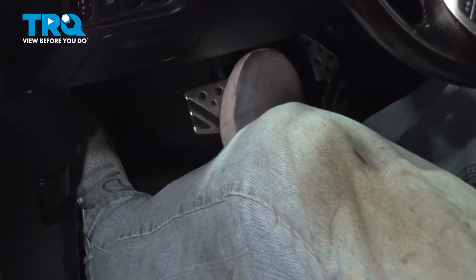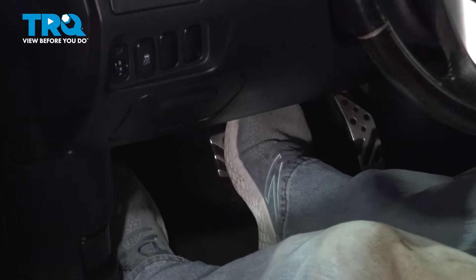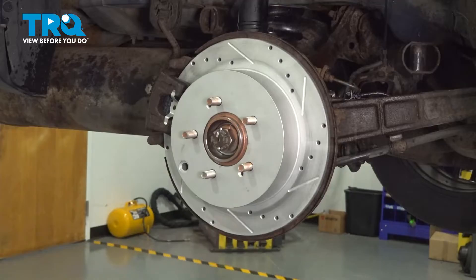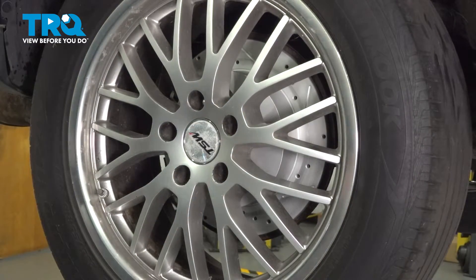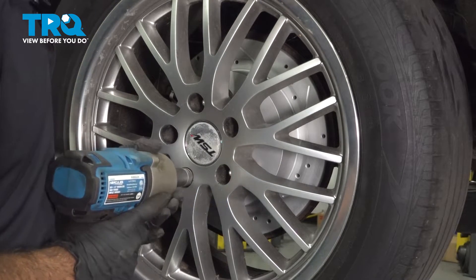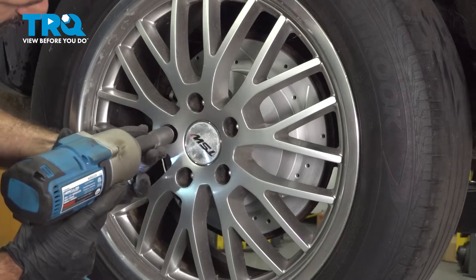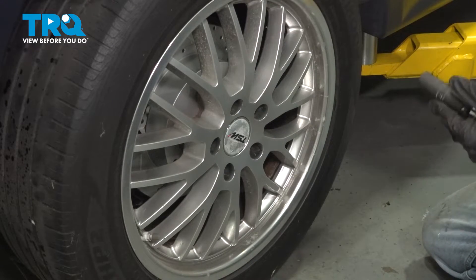Now we're going to bleed the brakes. We're going to gravity bleed them, so we're going to pump the brakes three or four times. Now we're going to go to the bleeder screw and gravity bleed it. Now we can reinstall our wheel using our 17-millimeter socket and get the lug nuts started. Now that the vehicle's on the ground, we can torque the lug nuts to 98 foot-pounds in a star pattern.